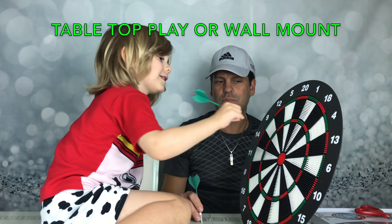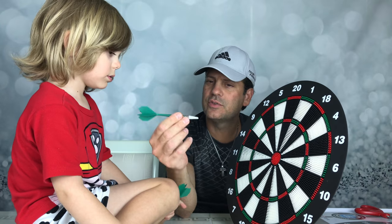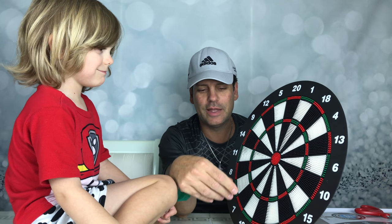Okay guys, we got the dart board out and set up. How does it work? You have to hold it like this — three fingers and flick, but not like that. Flick, but not like that.